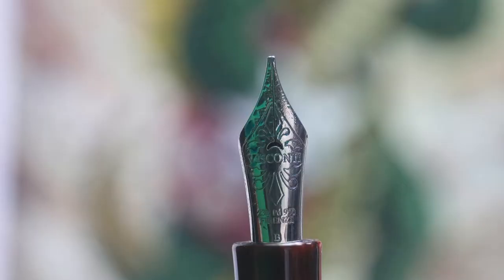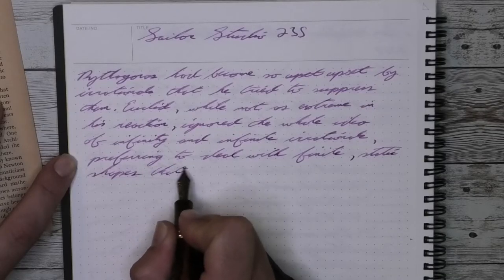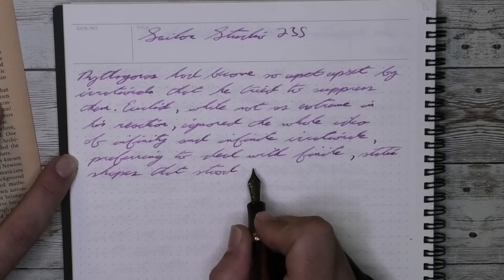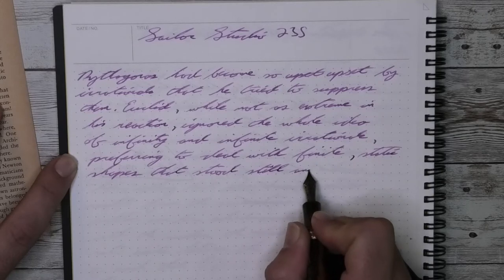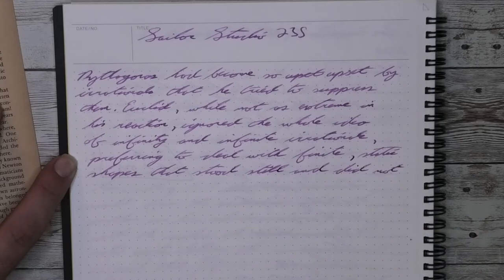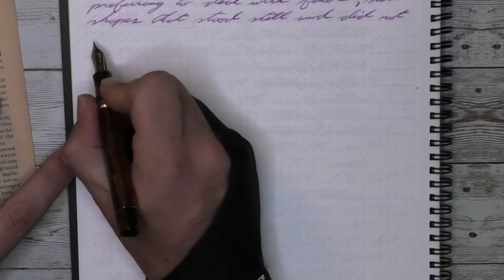This gets us to the nib. This pen has their palladium broad nib on it. I had a little bit of reservation about this because of what I feel like is overblown talking about problems with Visconti nibs. I haven't had a single problem with this or the Van Gogh that I have, and yet some of the reviews focusing on nib problems made me a little wary about it.